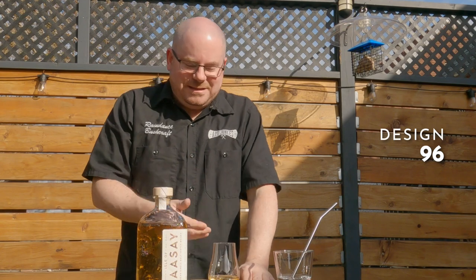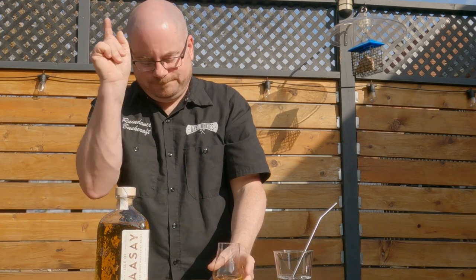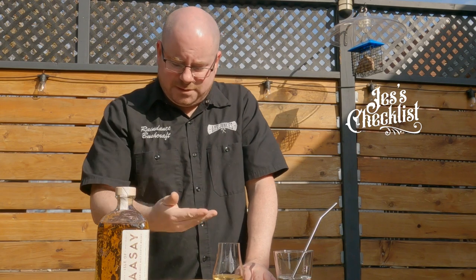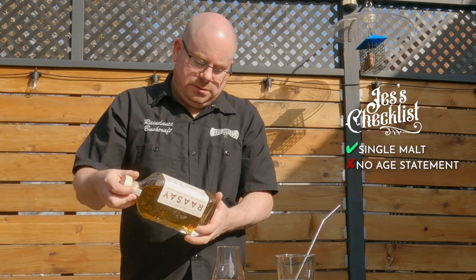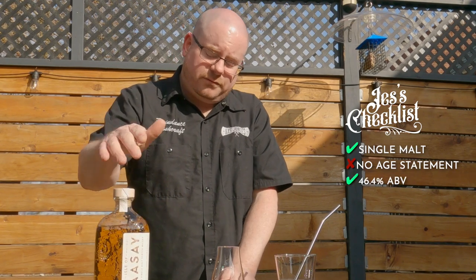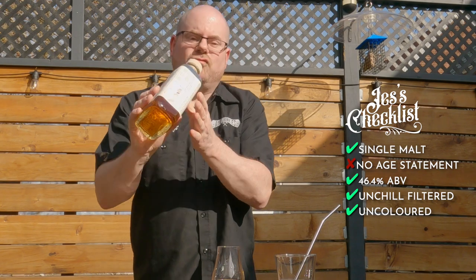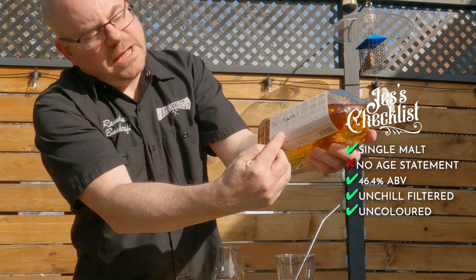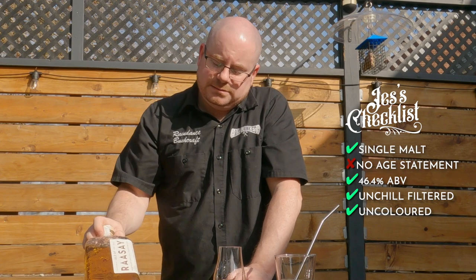I'm excited about this — this is the newest of the new for me. I sort of felt that a bit about High Coast as well; I knew nothing about High Coast. Let's get into the checklist, because checklist affects everything else. Single malt: yes. Age statement: no. What's the percentage? 46.4% — so we're north of 45, which is nice. No chill filtering, no caramel coloring — it says right there: natural color, non-chill filtered. Thank you, Isle of Raasay. So aside from the no age statement aspect, that's big marks.